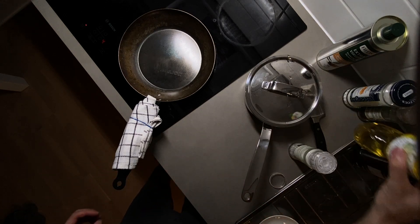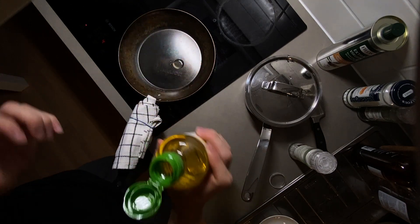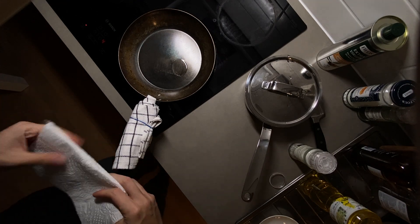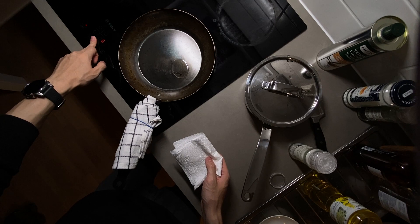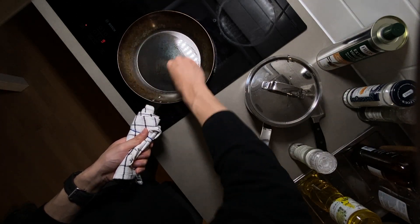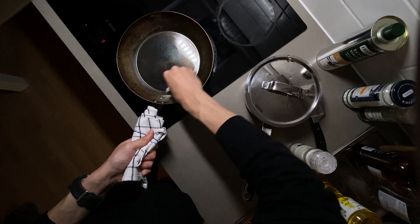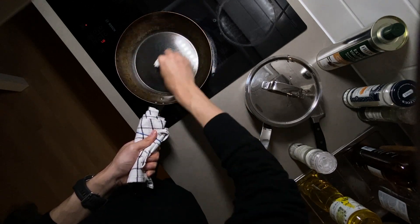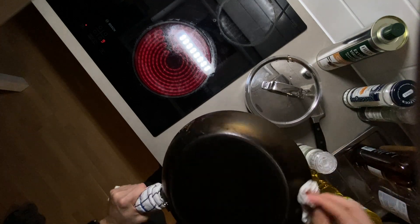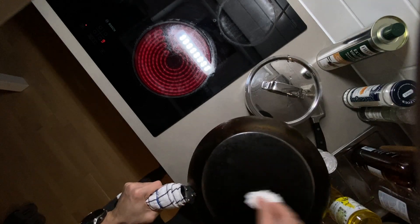The next step is to add a little, little bit of oil on high heat. Season it with a really, really thin layer — not even thin enough. Make it really thin.